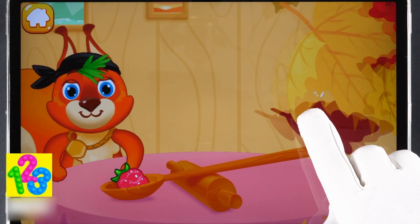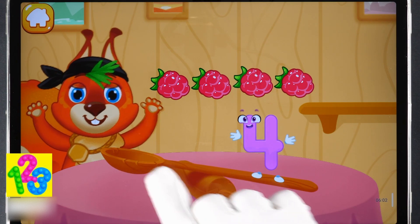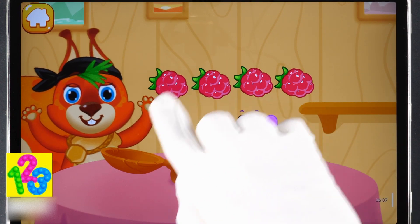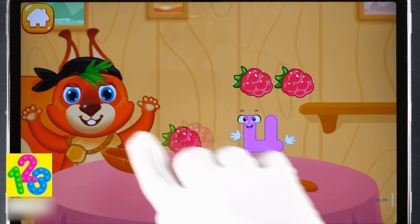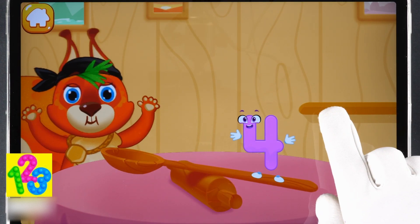Let's feed the squirrel! Drag the nuts to the squirrel one by one. One! Two! Three! Four! Good!